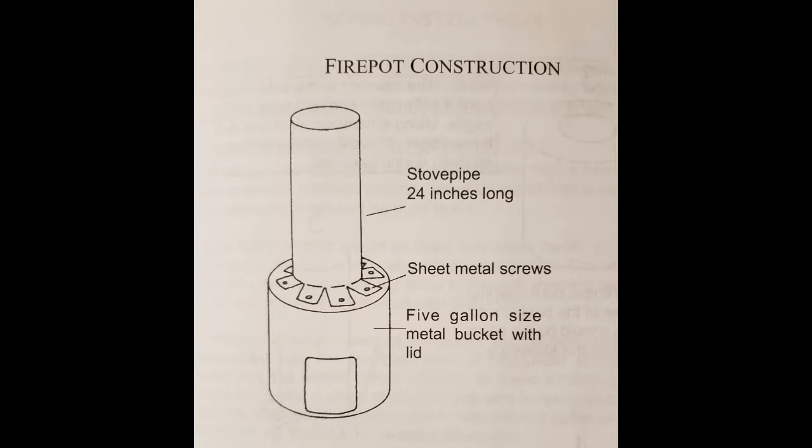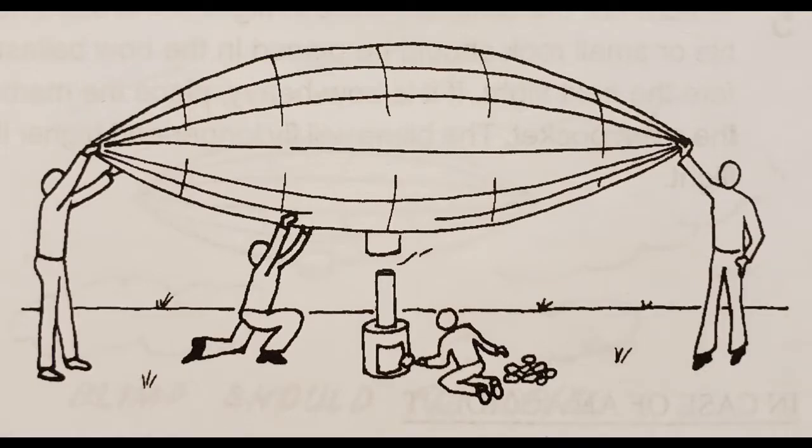A later improvement was made by Don James, who took a five-gallon metal bucket with its lid and flanged a stove pipe onto the top. He would put crumpled newspaper inside and have a fireman feed the furnace to make heat go into the balloon. However, even in his book Model Hot Air Blimps, he talks about the risk of catching the envelope on fire. He even says if it catches fire, just let it go — it's going to burn up and there's not a lot you can do.